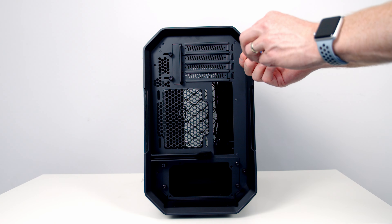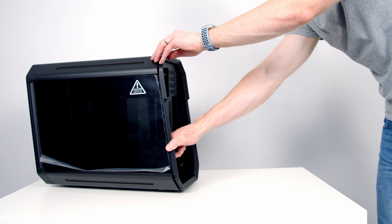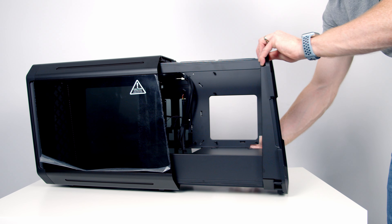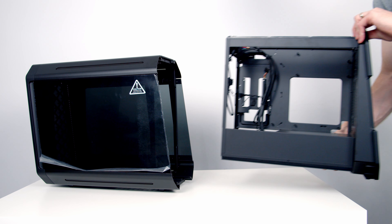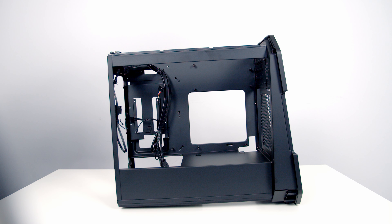The case features a slide-open design and once you've removed four thumb screws at the back of the case, the internal frame can simply be removed from the outer frame by pulling it backwards. This design choice should mean you're going to have great access during the building process.